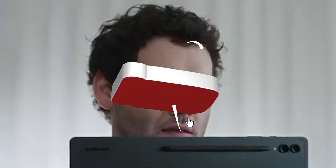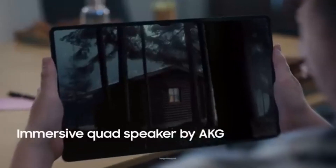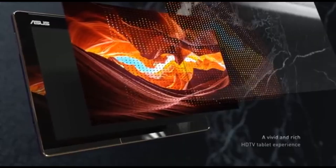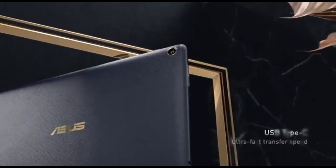Hey, creative minds! Welcome back to our channel. Today, we're diving into the world of digital art and design, exploring the best Android tablets for drawing in 2024. Whether you're a budding artist or a seasoned pro, these tablets are here to elevate your artistic journey. Hit that subscribe button and let's get started.